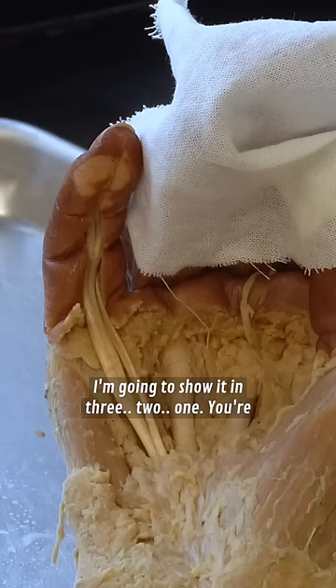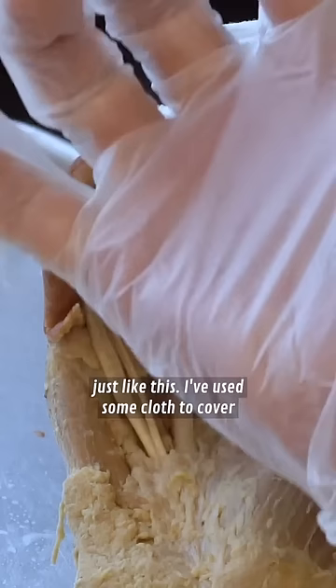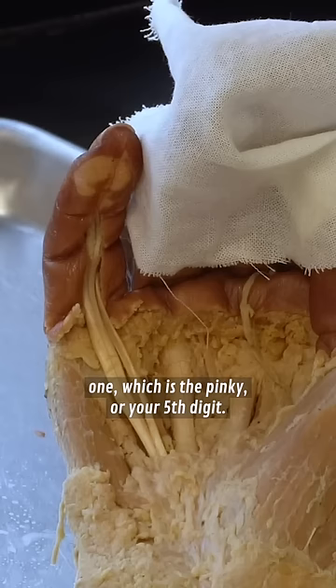You're looking at a palmer view of a right hand, so it'd be just like this, and I've used some cloth to cover the other digits so we can focus on this visible one, which is the pinky, or your fifth digit. You're going to immediately notice some discoloration.